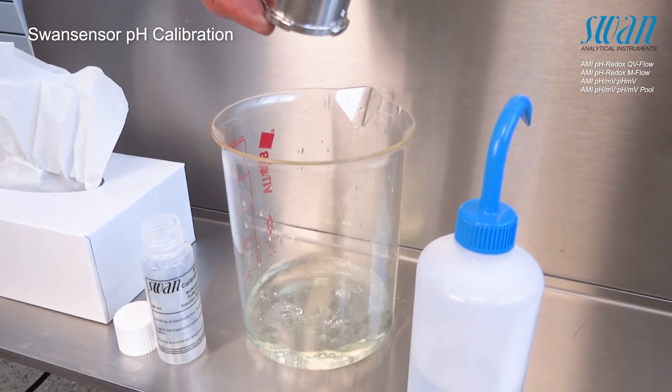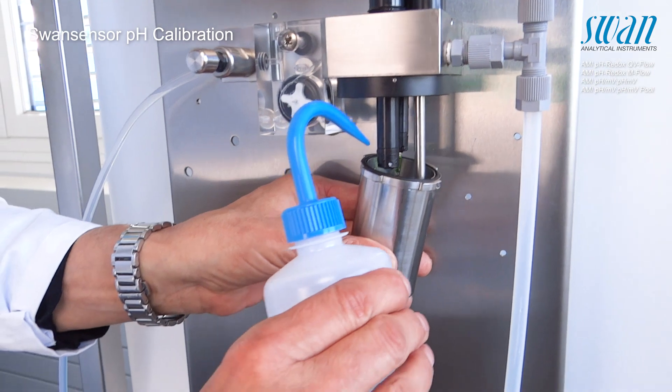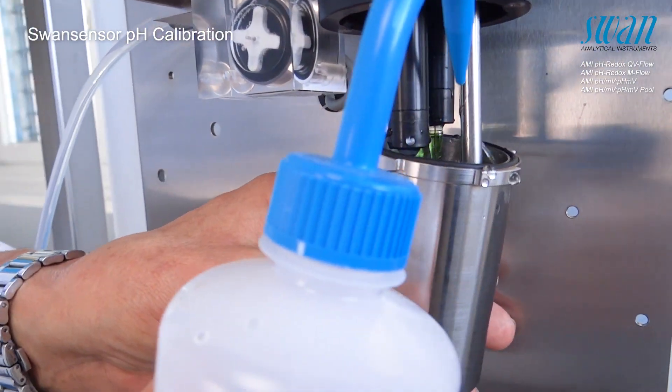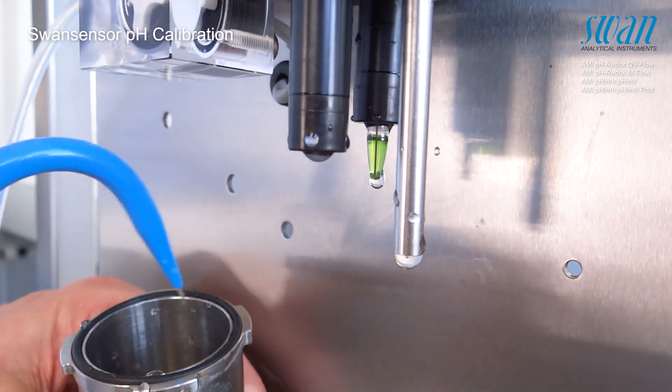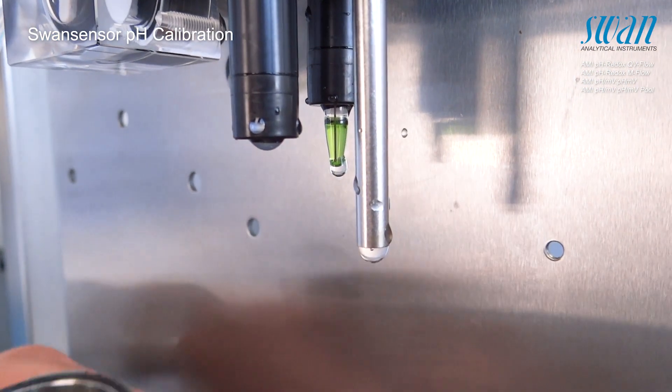Discard the contents of the calibration vessel. Rinse the electrodes with deionized water and pat them dry with a soft paper tissue.